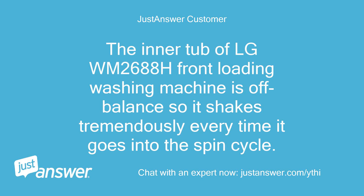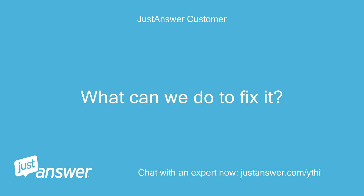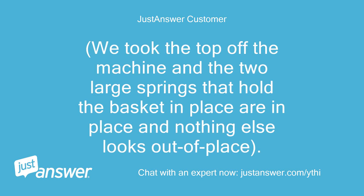The inner tub of a LG WM2688H front-loading washing machine is off-balance, so it shakes tremendously every time it goes into the spin cycle. It is even off-balance during the wash and rinse cycles. What can we do to fix it? We took the top off the machine and the two large springs that hold the basket in place are in place, and nothing else looks out of place.